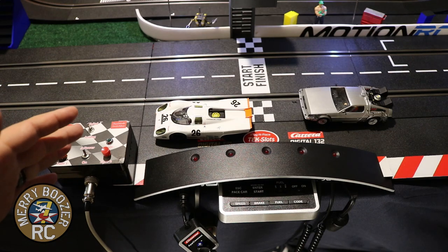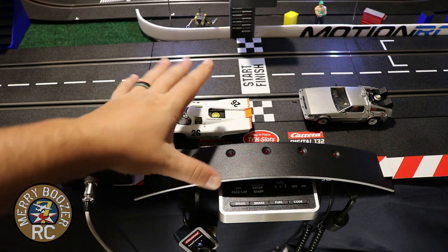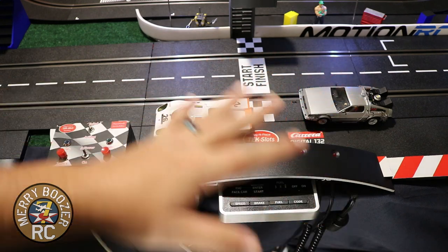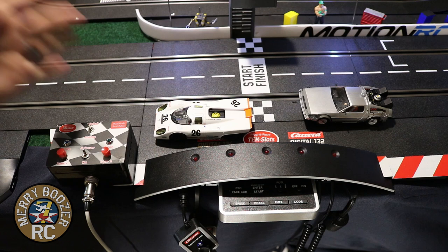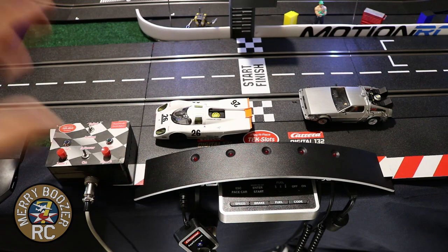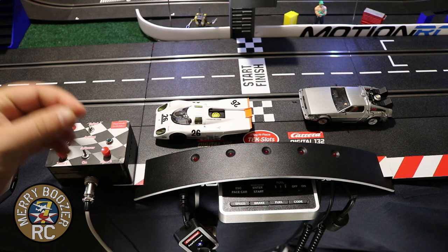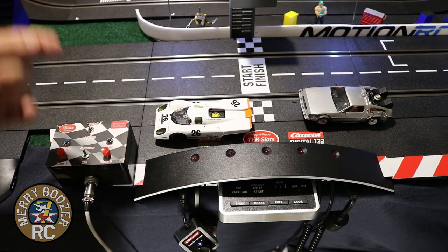So we have this track all installed now. All we did to put our Tech Slot in was pop out our main control unit board, put the new control unit board in with the Tech Slot adapter already installed, and now this track can run both analog and digital cars. That's as simple as this is - it is one of the easiest upgrades you can ever do.